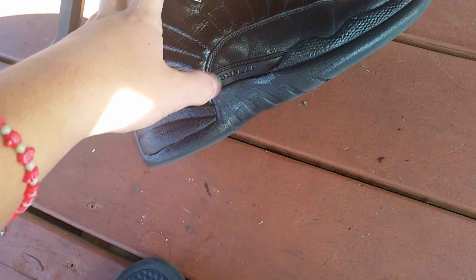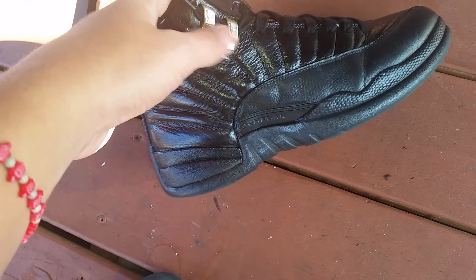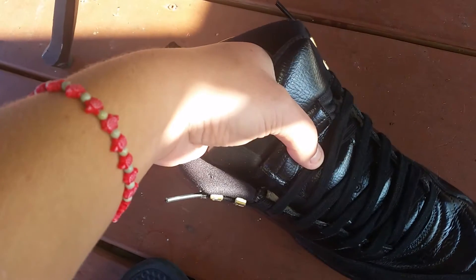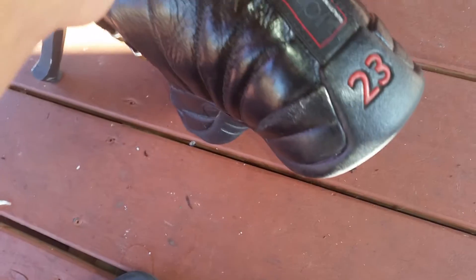I'm gonna repaint the Jumpman label right here — gonna paint that white. And I'm gonna re-gold these, make them gold again. The Jumpman right here I'm gonna make white, and the letters that go down through the tongue I'm gonna make white too. But other than that, I think this is one of the nicest customs I've seen in a while, and this is my first one I ever really done and actually got the right paint for.